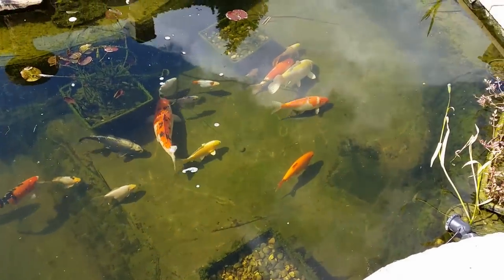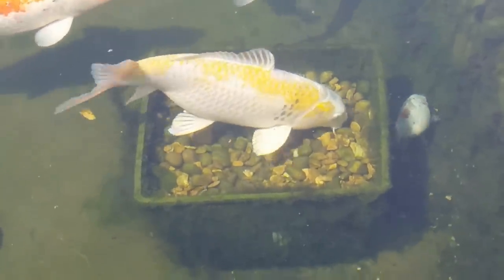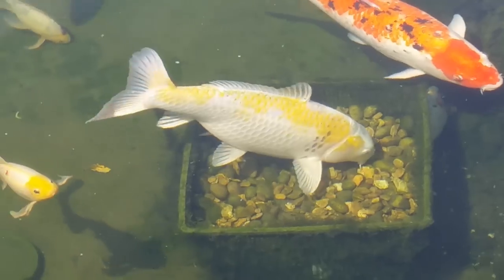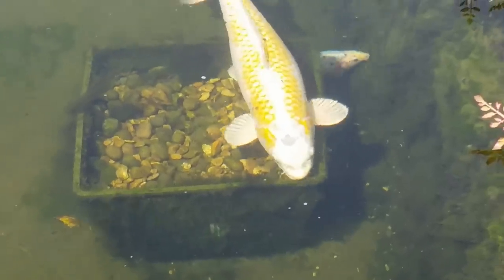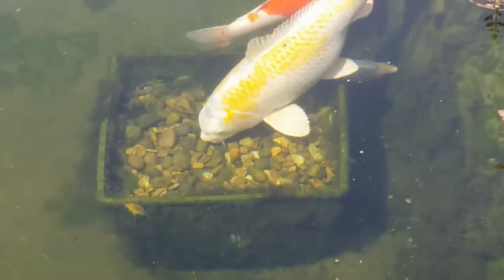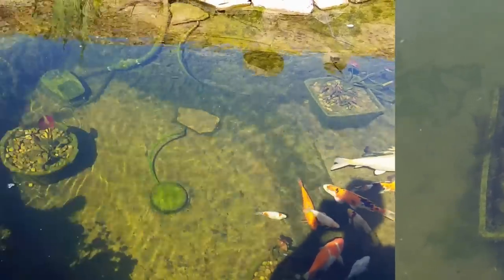A quick run around, clean it up and away we go again for another week. Of course the fish do love a lily basket — that's why I put bigger gravel in there to try to stop them throwing it all over the pond. But they do love a good root in a lily basket, and koi do eat a little bit of the algae as you can see there.